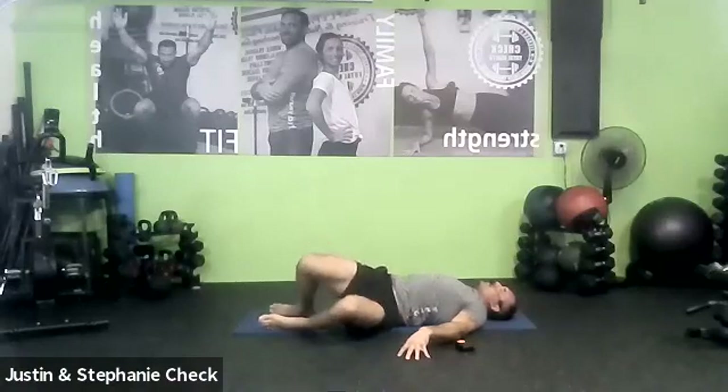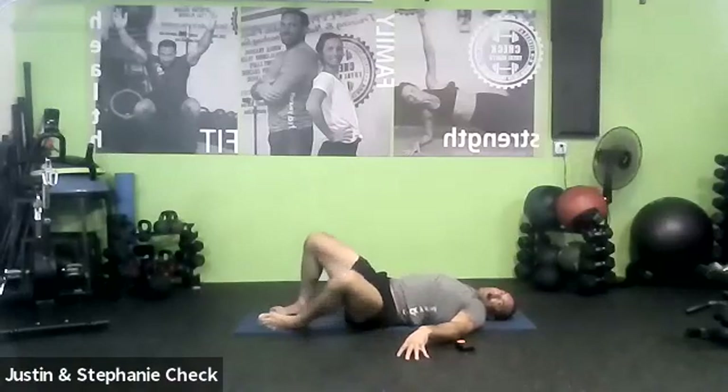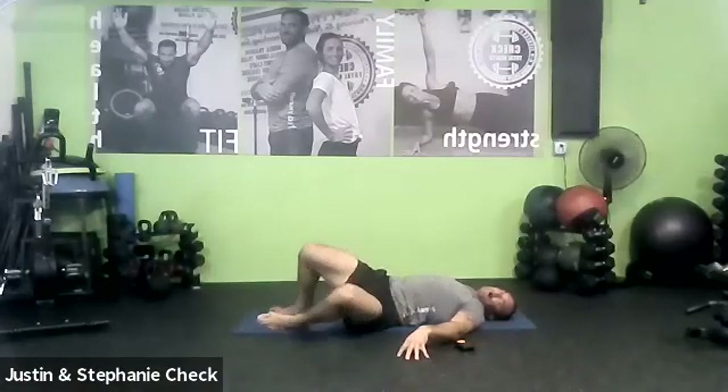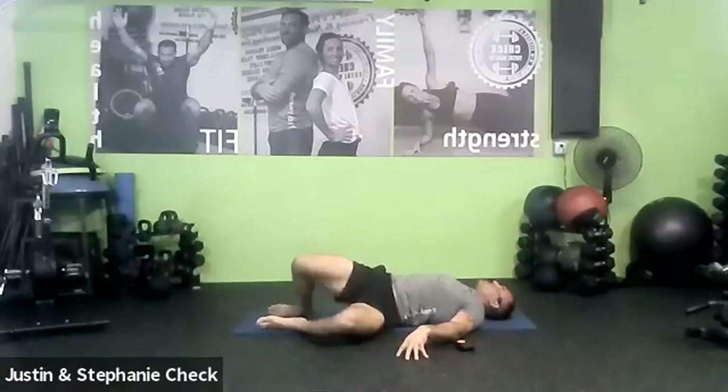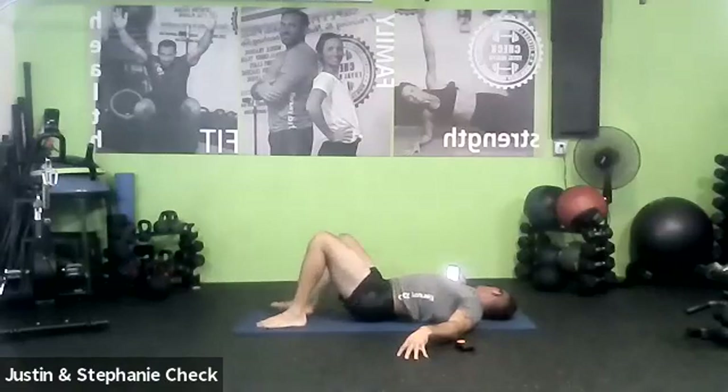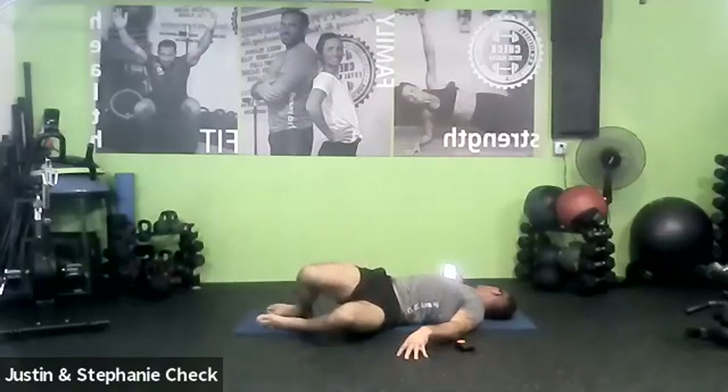Let's do three more breaths. Stay fluid — nothing fast or quick. Everything is purposeful, moving with your breath. Let's do one more on each side, one more breath with them.